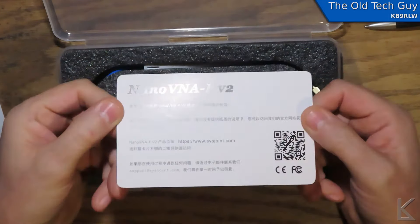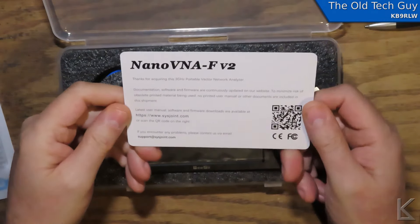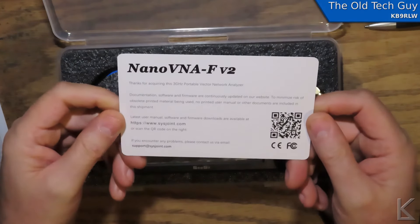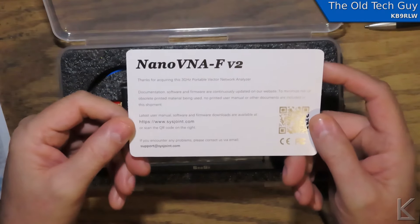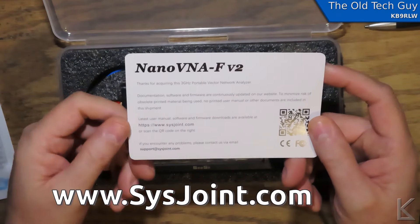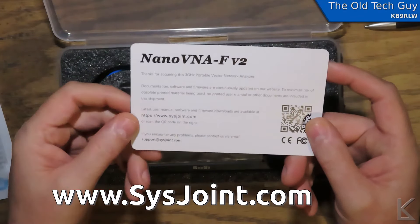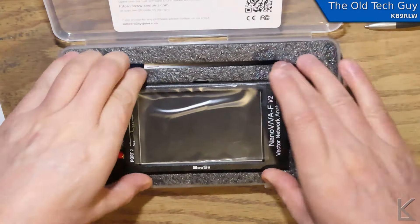There's a card — I don't read Chinese, probably Mandarin — but there's an English side. It says: 'Thanks for acquiring this three gigahertz portable vector network analyzer.' Documentation, software, and firmware are available on www.sysjoint.com. Support is at support@sysjoint.com. Alrighty, there's the unit.